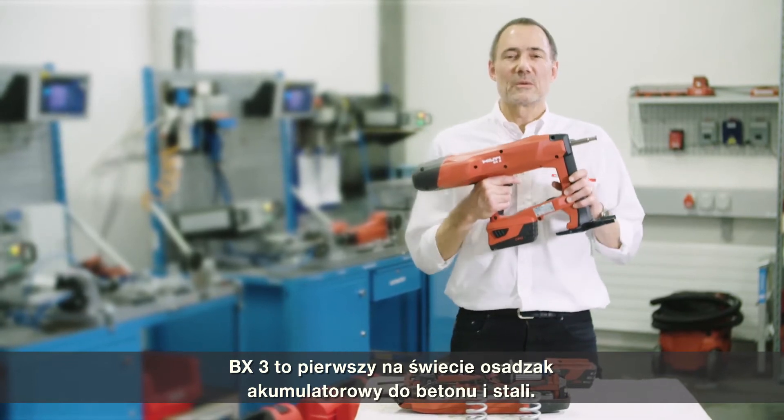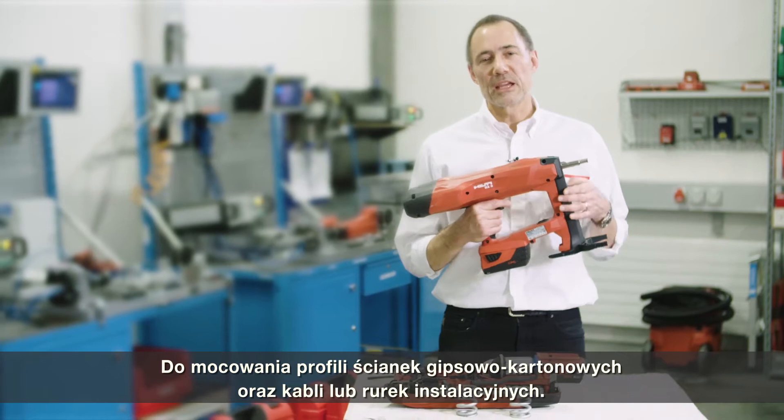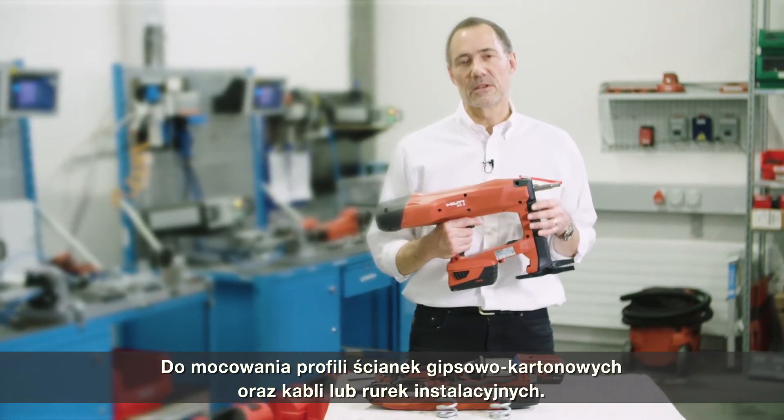The BX3 is the world's first battery nailer for concrete and steel, for applications such as fastening drive-out tracks, fastening cables, or conduits.